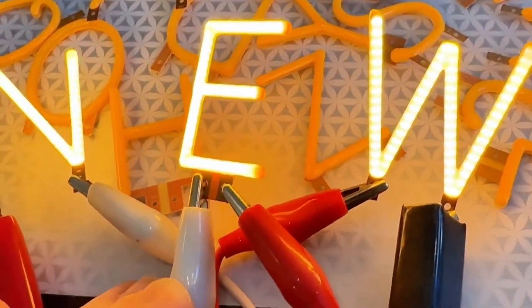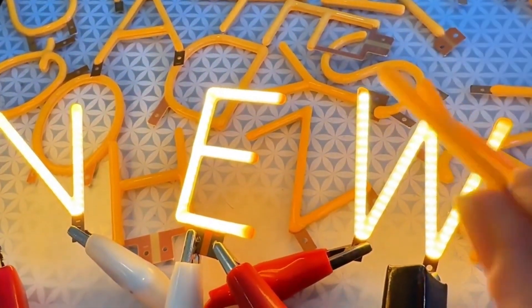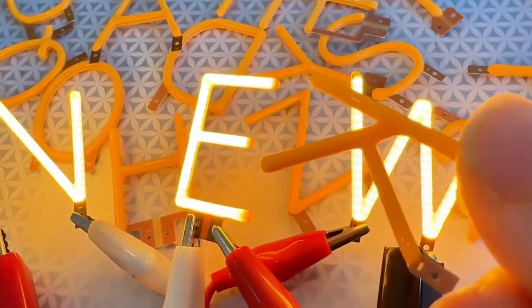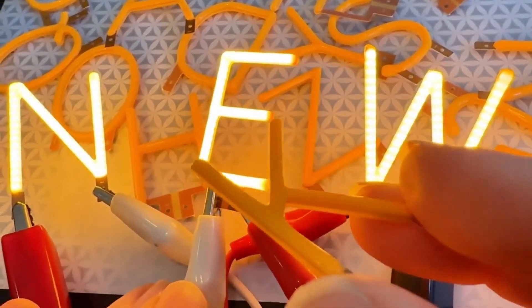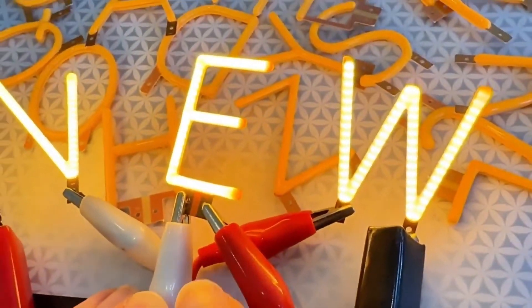I'm testing out some samples of filament letters. These are chip-on-boards with dozens of white LEDs under a yellow filament to give them a nice warm glow. They're meant for decorative light bulbs, but you can spell out words with them.